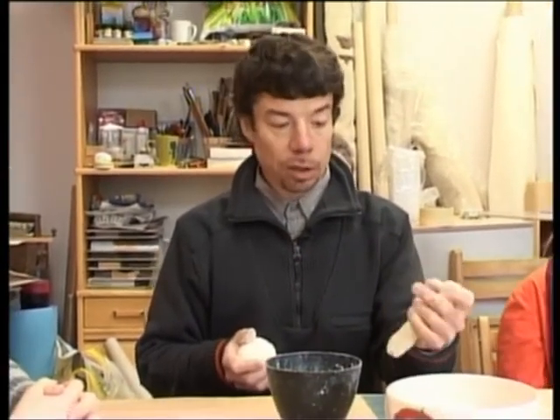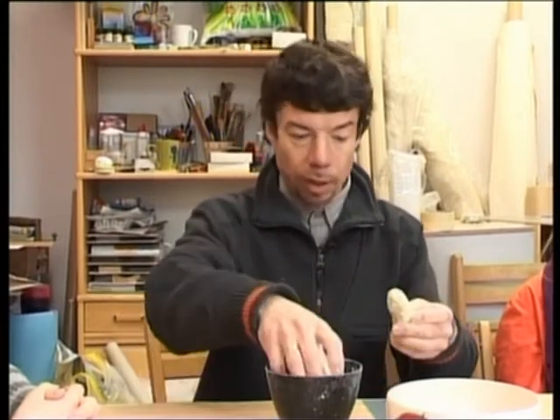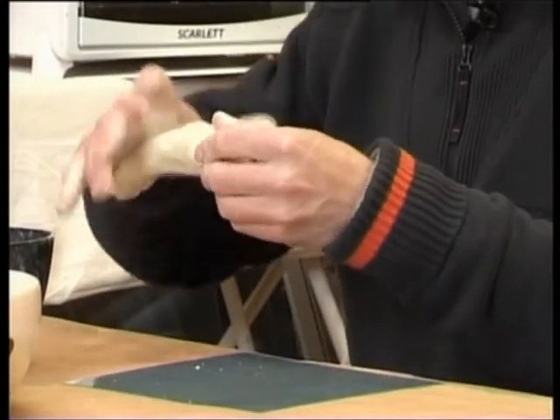No otras puses, teiksim, ja vakar esmu iejaucis, bet šodien jūtu, ka laika strādāt nebūs — cik ilgi šī masa ir turama? Es eksperimentēju ar šo gabalu — viņš ir tagad jau stāvējis vairāk kā mēnesi. Un liekas, ka nav nesācis spēlēt, ne īpaši pūt un bojāties. Varbūt ir pakaltis drusciņ.